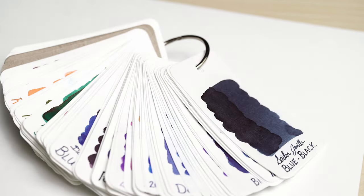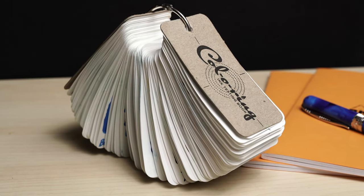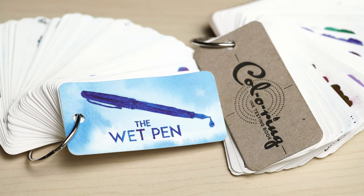I did add a few more swatches to my existing little binder, and then I just made an additional one. But as I was doing so, I started wondering: why am I swatching my ink on 100-pound art paper? I never write on it in real life. Wouldn't it make more sense to swatch my ink on papers that I actually use?